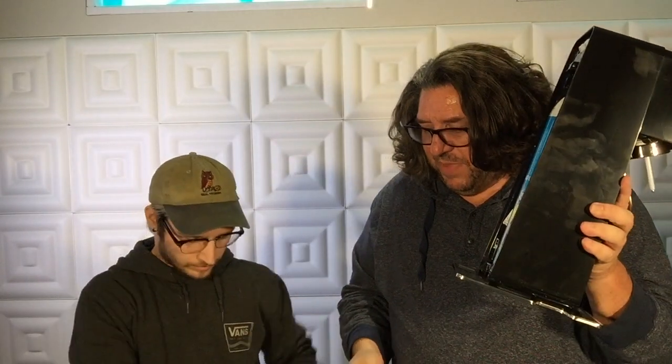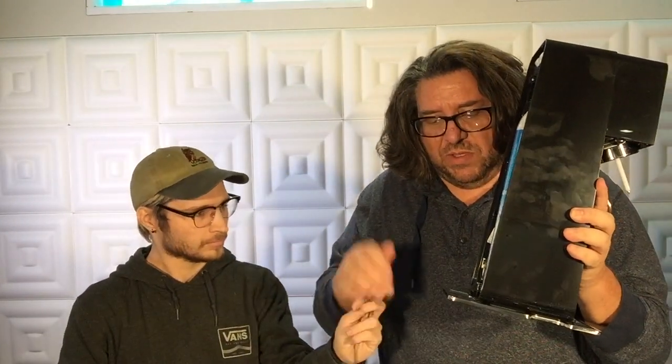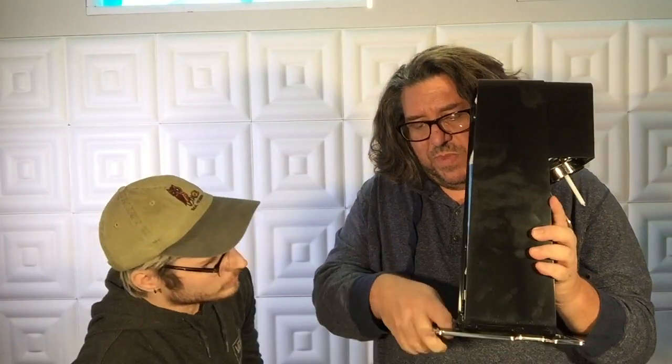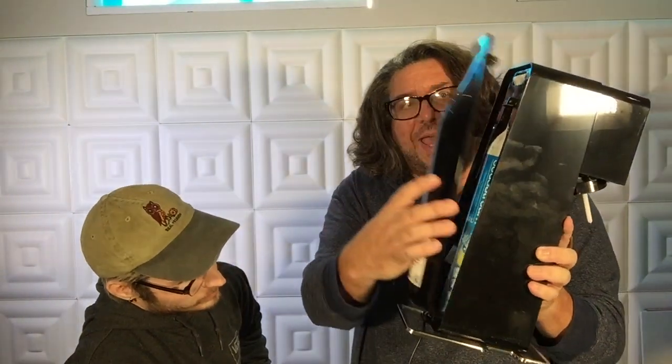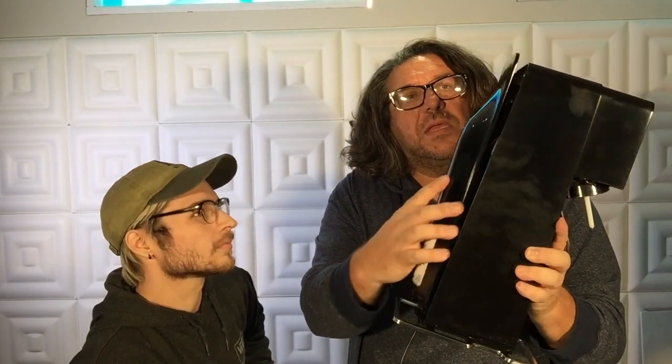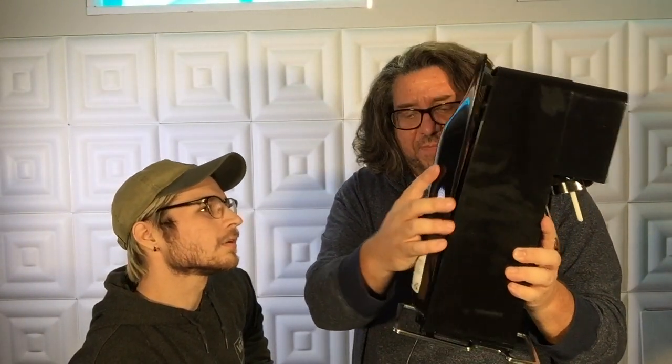Now where's the power cord? The power end goes up through here and into this little slot, and then the back panel goes back on there. Nailed it!